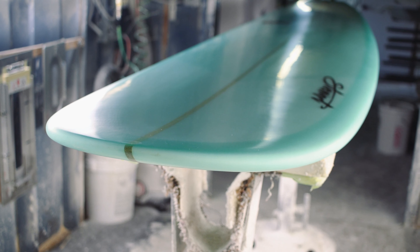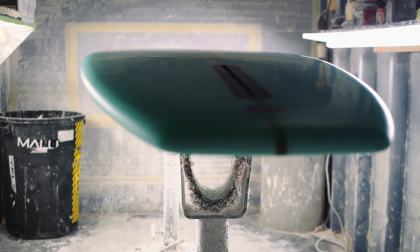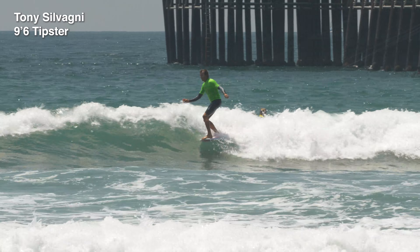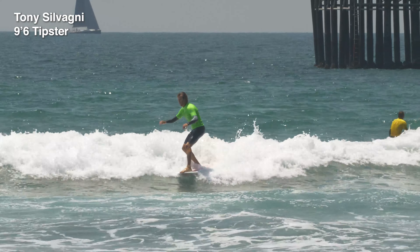It's all about that tip. So when you're hanging ten and you get on the nose of this thing, because of all the tail rocker, it levitates. The nose lifts up. You'll feel it lift and you swing turn this board and set it up, and you can just get right on the tip and hang ten all day long. It's amazing.